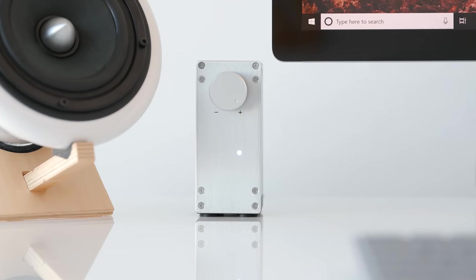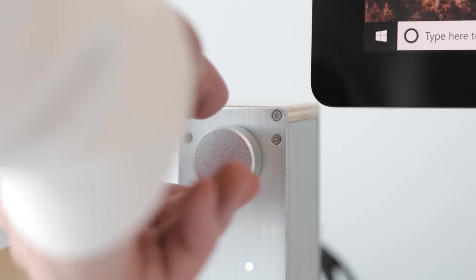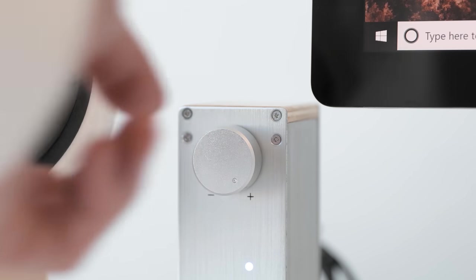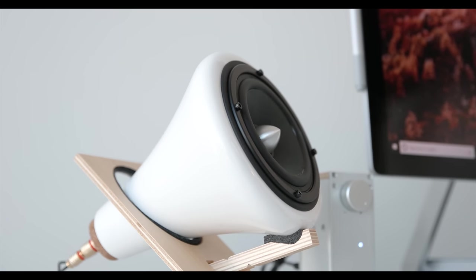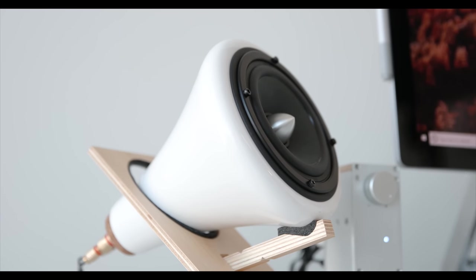My personal choice for a set of computer speakers is still the Audio Engine A2+. The speaker is powered by a 15-watt amp that also has a volume control knob, and sitting on your desk this is just a very nice, high-quality piece. It uses 3.5mm or RCA for input, but I would have liked to have seen an option for USB as well, especially for such a high-quality grade speaker.